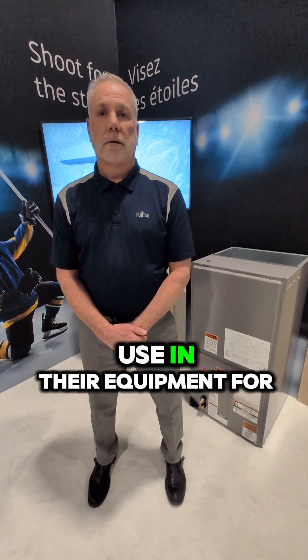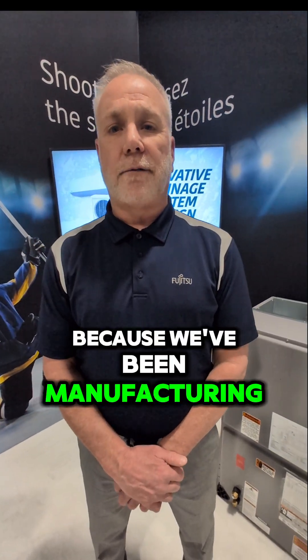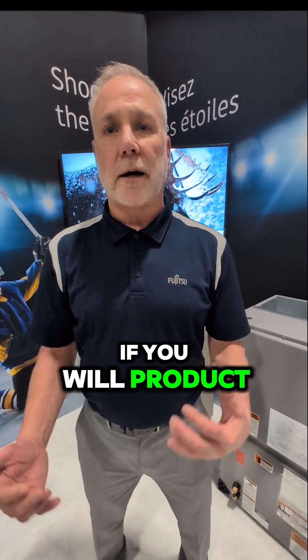We were talking about the refrigerant Fujitsu has chosen to use in their equipment for the A2Ls. We chose R32 at Fujitsu because we've been manufacturing products with it for about 10 years in other countries, and we wanted to introduce a product that was tried and true. So we had to North Americanize it, with the product — we know how to source the components, manufacture it, and have the refrigerant capabilities.